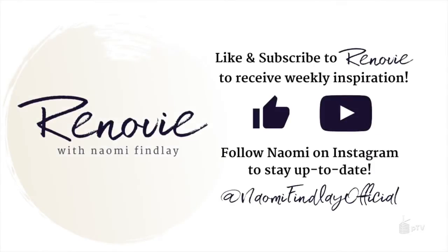Thanks for tuning in. Make sure you're following me on Instagram to see my latest design and renovation inspiration. You can find me at Naomi Findlay Official or click the link in my description.